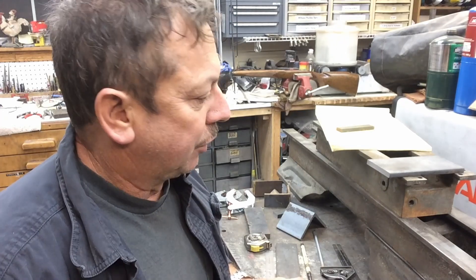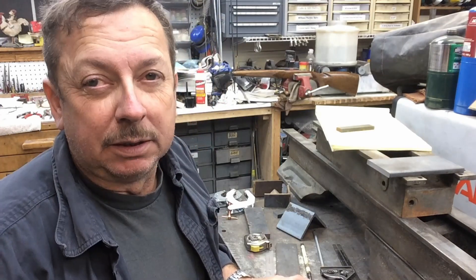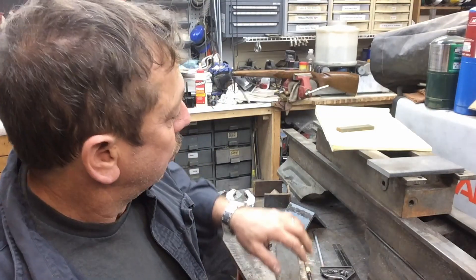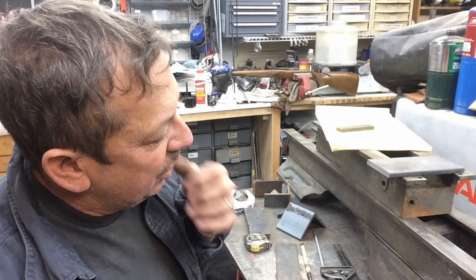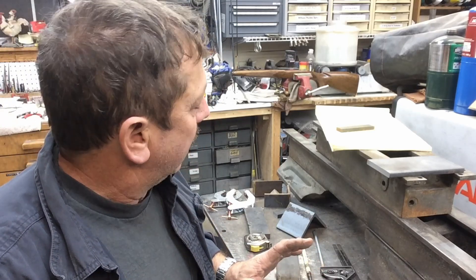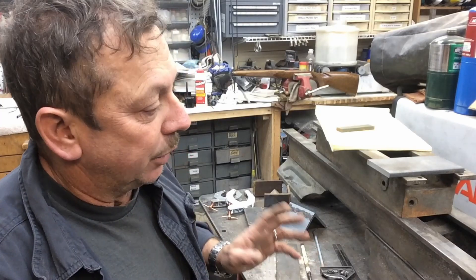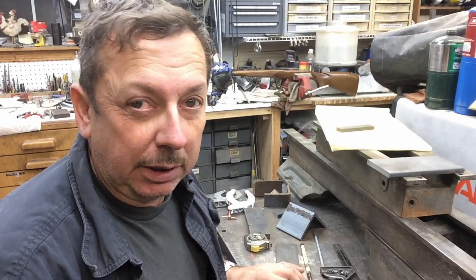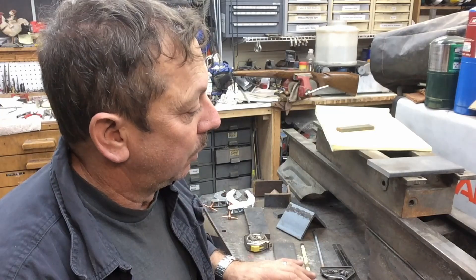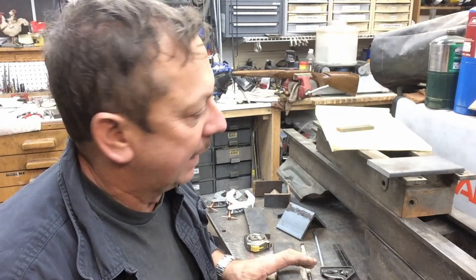This started out life as a parts lathe - a long bed lathe - and it was well worn, well used, and well abused; not necessarily straight and just in bad shape all the way around. I've had it sitting for quite a few years. What I ultimately decided to do was shorten it up to make it into a turret lathe. The bed being worn is not going to be a major factor - I'm not going to get excited about re-scraping or resurfacing.